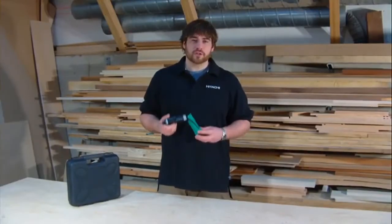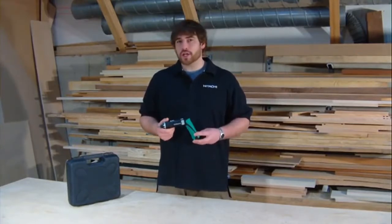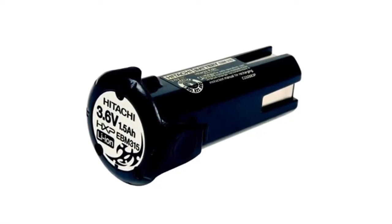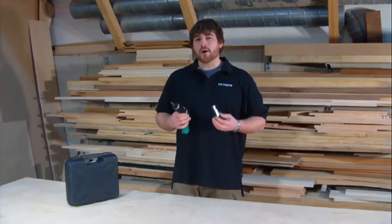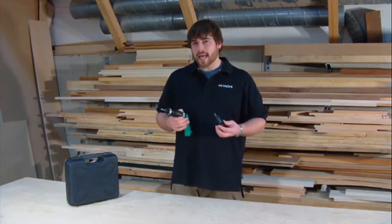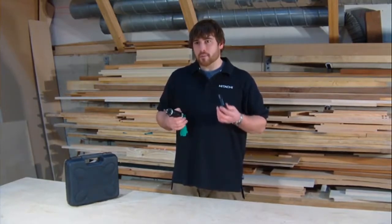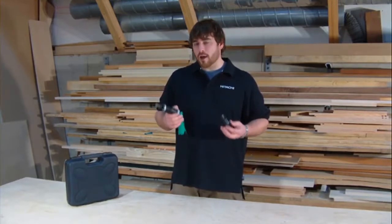Professionals will also find this tool extremely handy — whether you're an electrician, plumber, woodworker, or general handyman. It's powered by a lightweight 1.5-amp-hour 3.6-volt lithium-ion battery. Lithium-ion batteries last three times longer than traditional batteries. While a NiCAD or nickel-metal hydride battery can only be charged approximately 500 times, a lithium-ion battery can be charged approximately 1,500 times, saving you a lot of money in the long run.